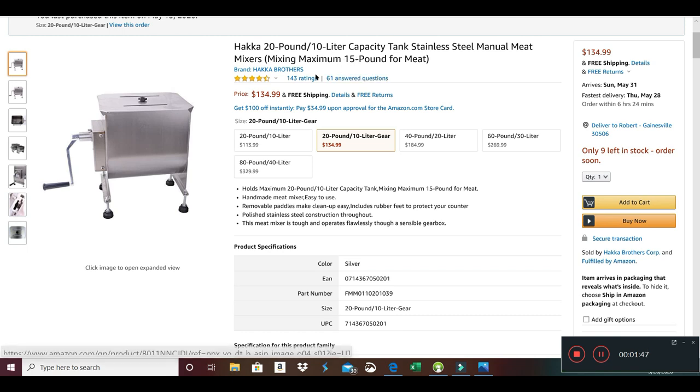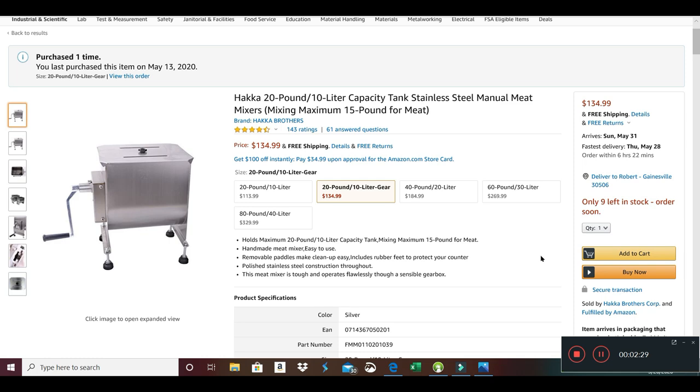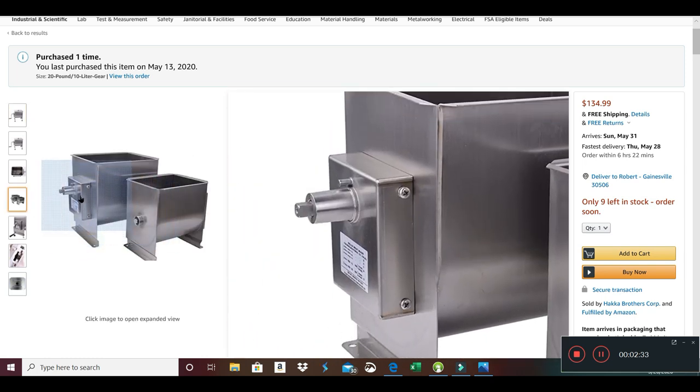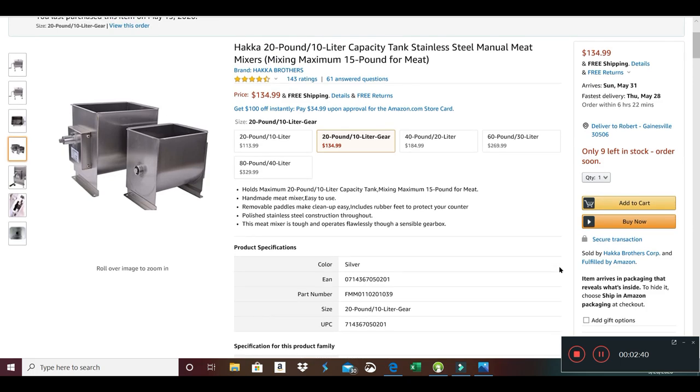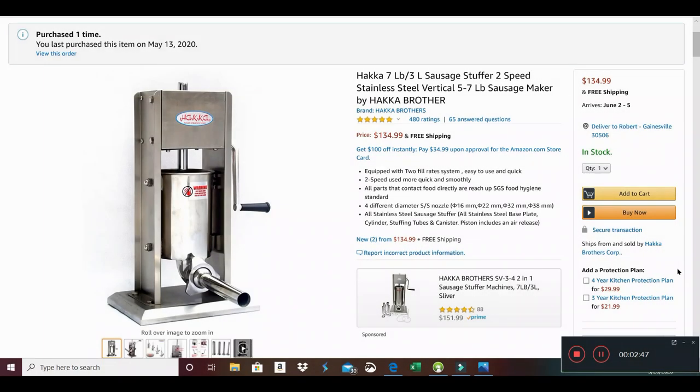I decided to get a meat mixer — this one does 20 pounds at a time. You could try mixing by hand in a big stainless steel bowl, but this gives much better results. It wasn't terribly expensive — $134. I got the model with a gearbox, which I think makes it easier to turn when loaded with meat.